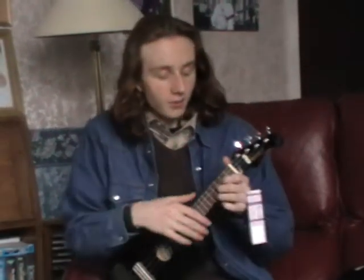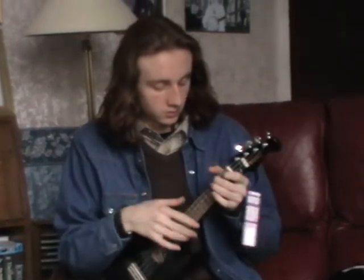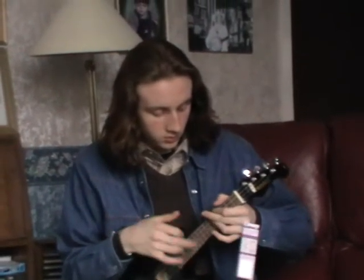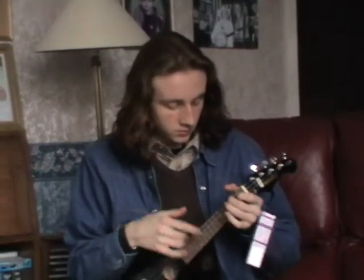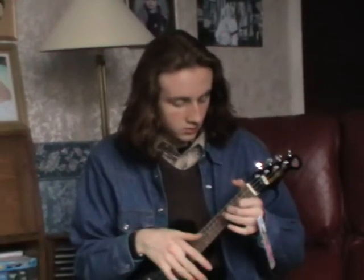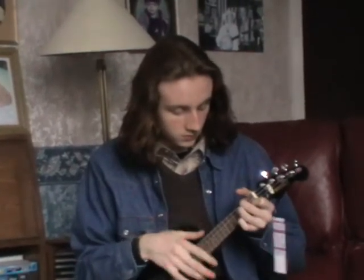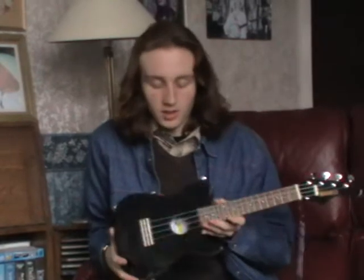I'm going to give you a little demonstration to begin with. That's a bit of Ukulele Lady on this Mahalo Telecaster style ukulele.